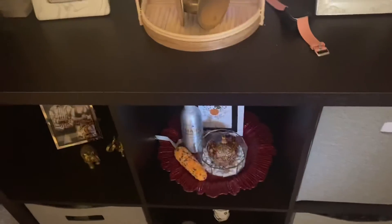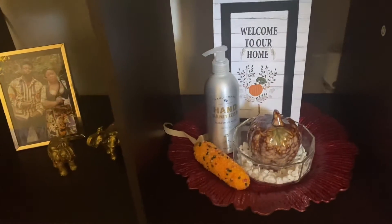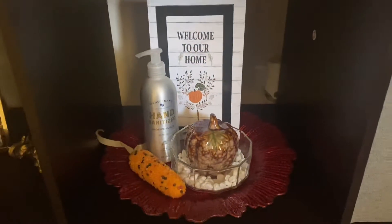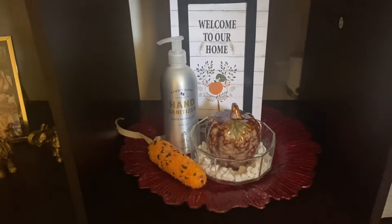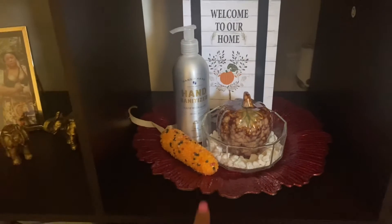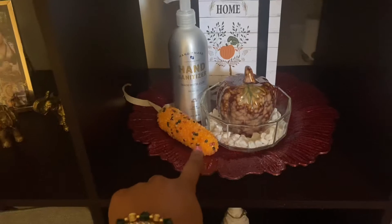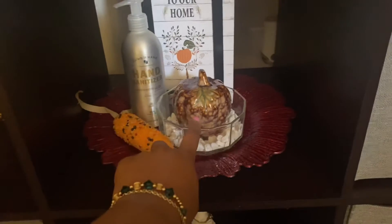Moving on — there's a cube here. The sign from Dollar Tree says 'Welcome to Our Home.' The charger plate also came from the dollar store — it's a red charger plate I used in a previous video. The corn came from Dollar Tree; the pumpkin of course came from Dollar Tree. This dish bowl is my grandmother's and I filled it with leftover pebbles from the vase, plus some hand sanitizer for when people walk in.